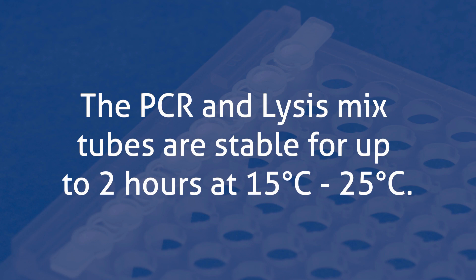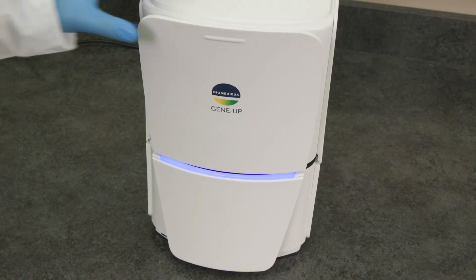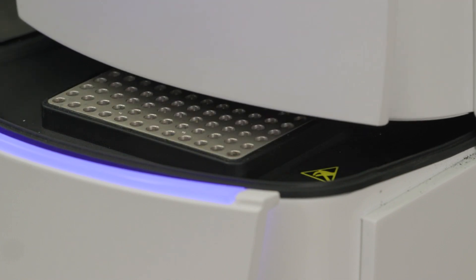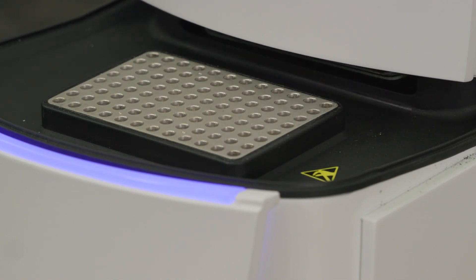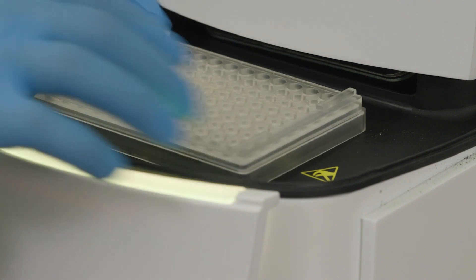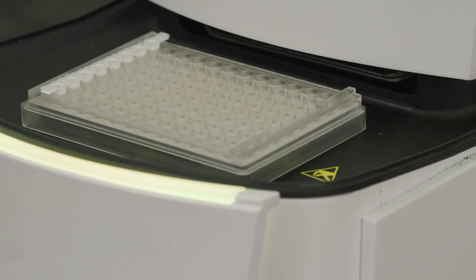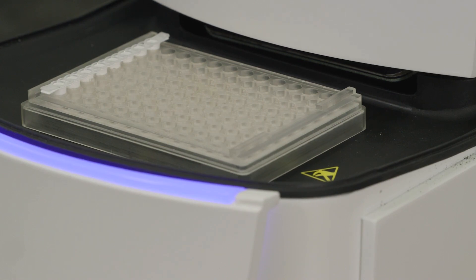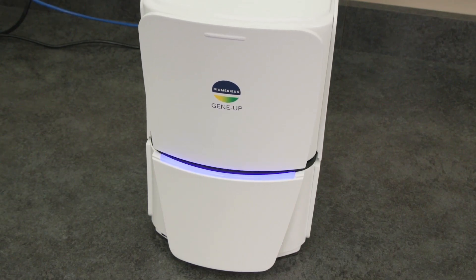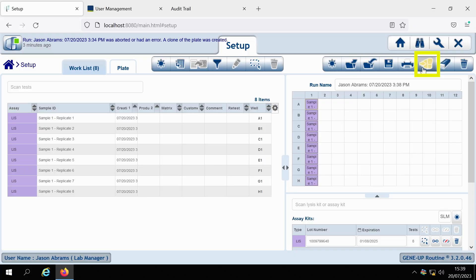The PCR and lysis mix tubes are stable for up to 2 hours at 15 to 25 degrees Celsius. Place the tray into the heat block of the thermal cycler, making sure to line up the A1 position from the PCR tube holder to the A1 position on the heat block. Push down on the four corners until you hear the click and the tubes are free from the plate. Close the door and start your run in the software.